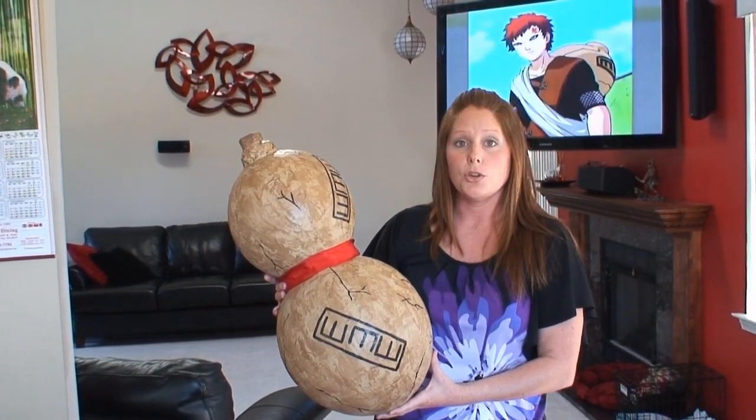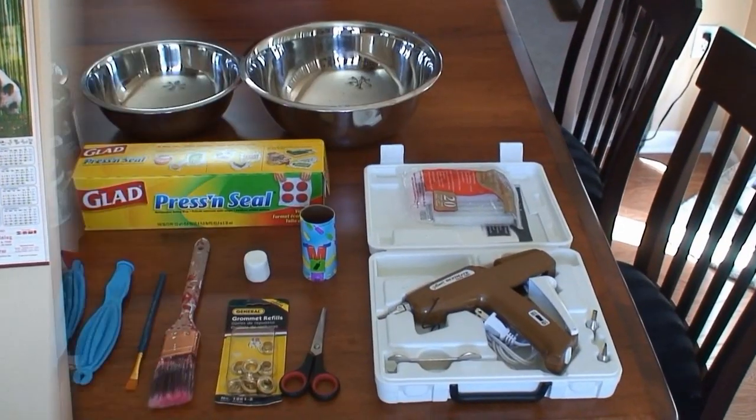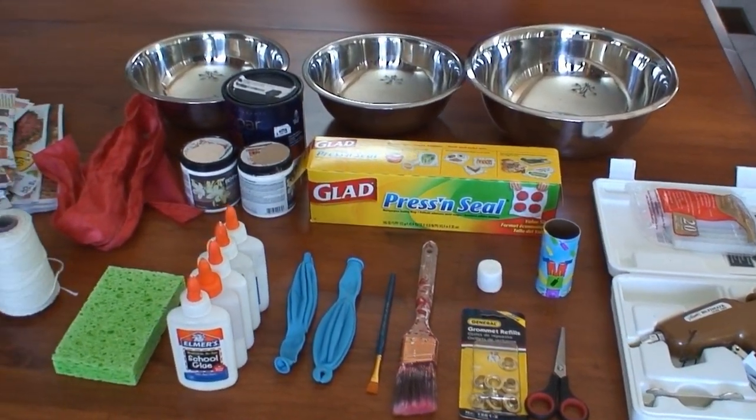In a little bit, I will show you everything we need to complete this look. These are all the supplies you need to complete Gaara's gourd.